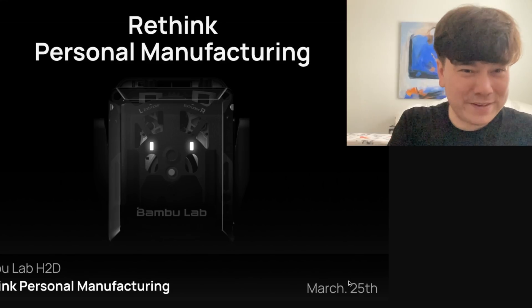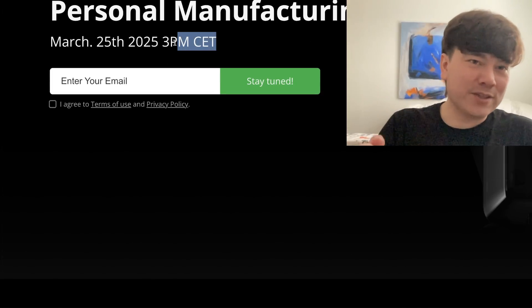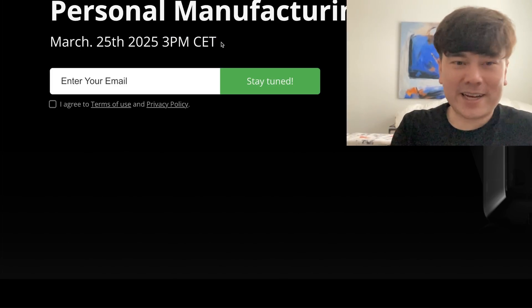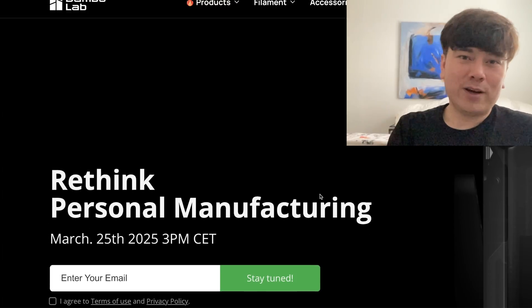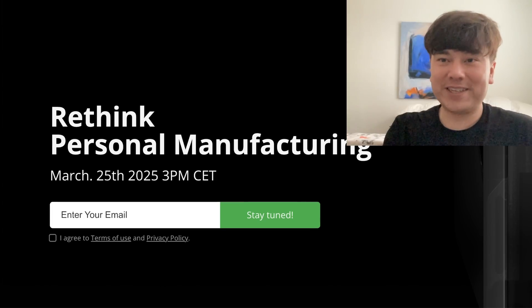All those videos are going to come out March 25th at 3 p.m. Central European time. For those of you in America, that's about 10 a.m. Eastern time and 7 a.m. Western time. So everybody has to wake up early and buy one of these Bambu Lab printers.